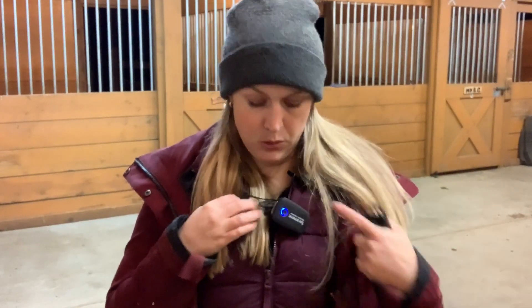I'm plugging in the lav, and this is what it sounds like with just the built-in microphone on the transmitter. It's still really good.